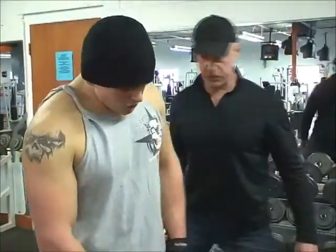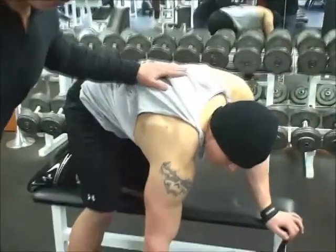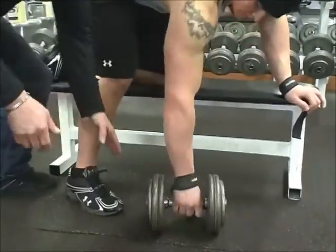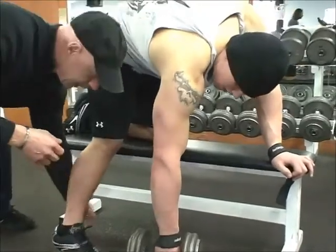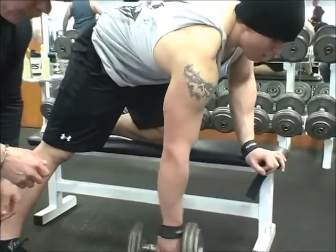Mike, go ahead and take position there. One thing I'm noticing right off the bat is notice how close Mike's leg is to the bench. If you're pulling a significant load, you want a wide, stable platform. So the first thing I'm going to do is get his foot out here so that he can support the weight that he's going to be pulling.